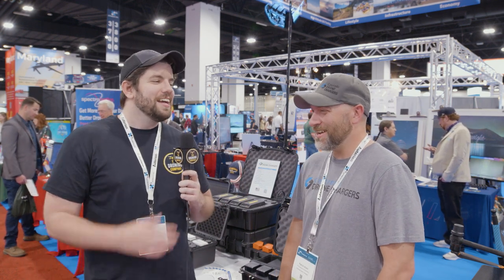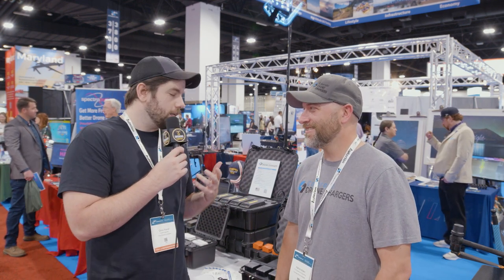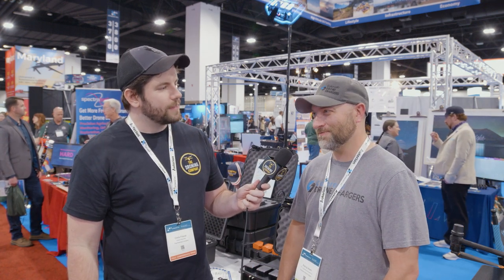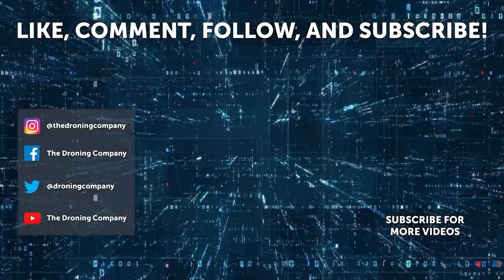In terms of people wanting to learn more about Colorado Drone Chargers — I can't say enough how great this product is — where can they go? Through our website, coloradodronechargers.com, or even on the Droning Company website. Excellent! Thank you so much for your time, Patrick, really appreciate it.